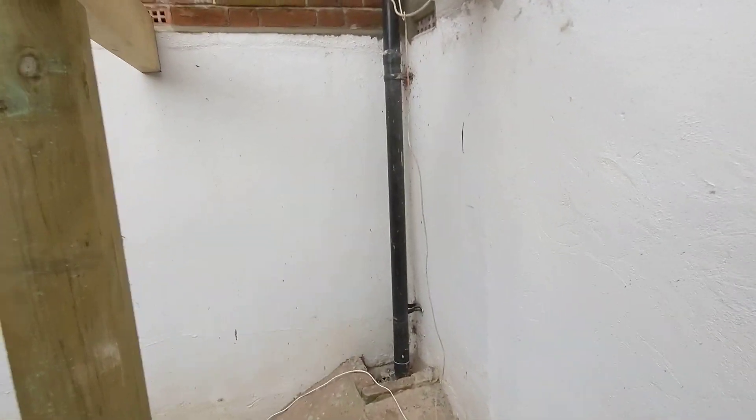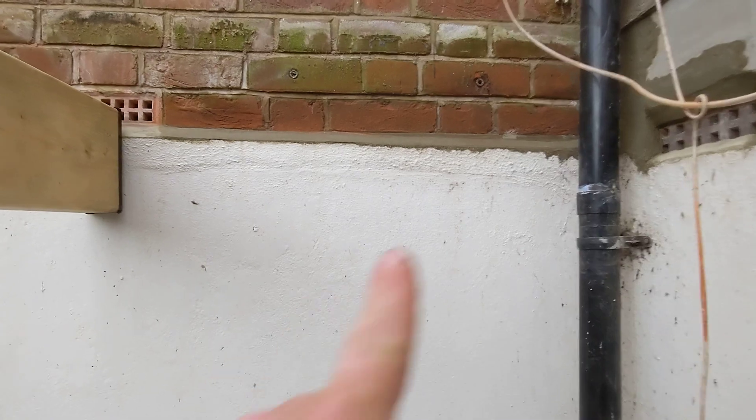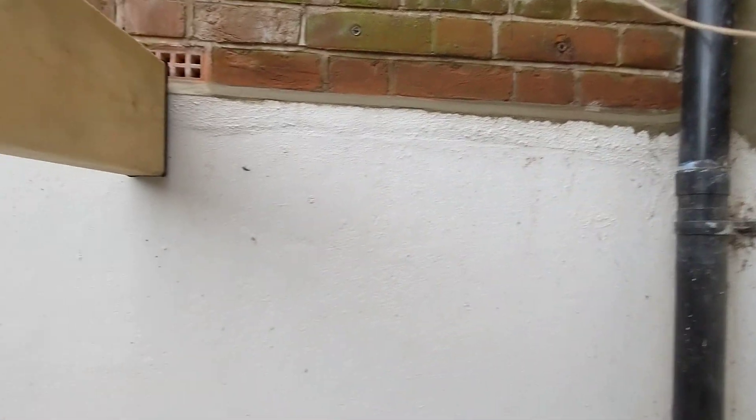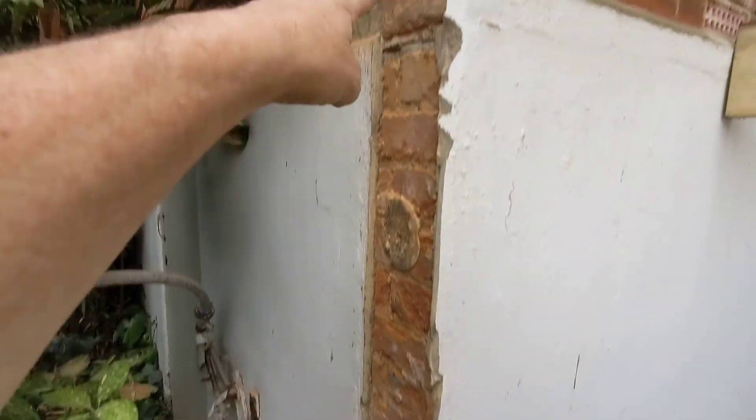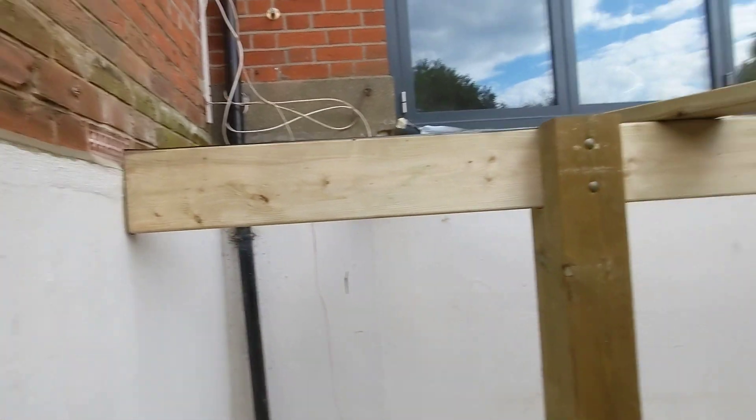The only other item we've done is just cleaned up this wall a little bit — the drip tray, the rendering in the corner. And there was one brick that was completely broken when we took out this last post, so that brick's just been replaced.